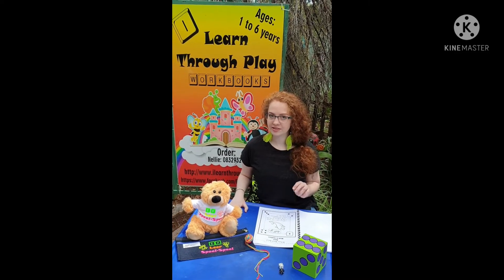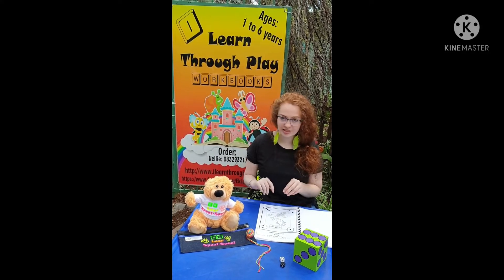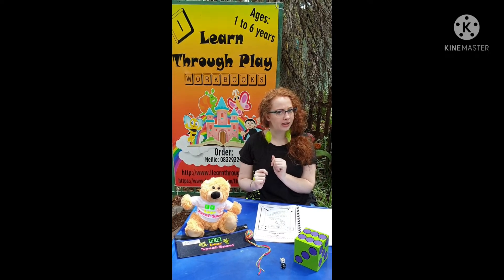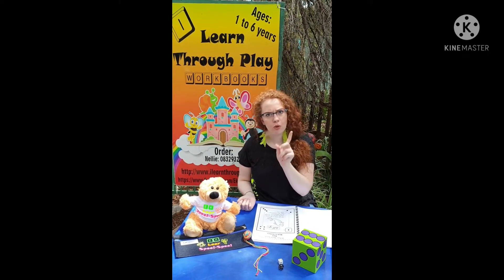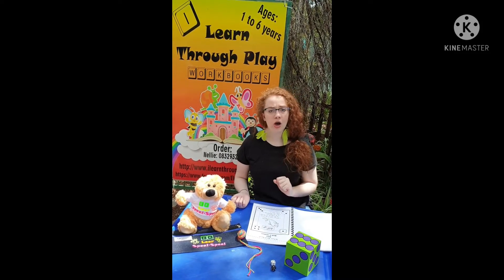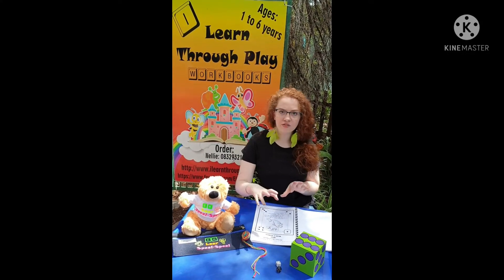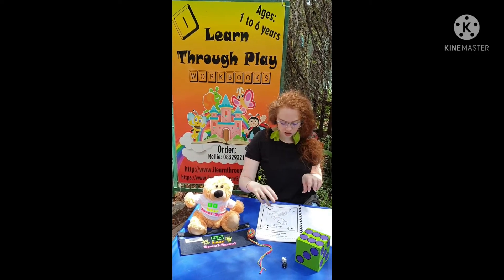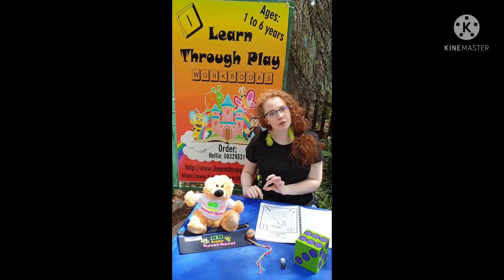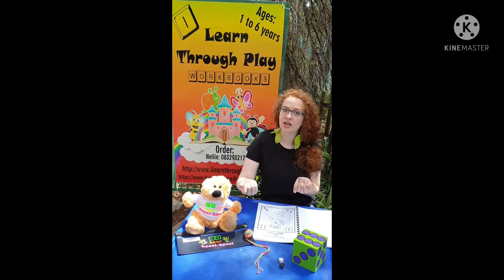In our I Learn Through Play toddler workbook series, Animals Week Four, we have sea animals. A fun thing to do with this worksheet is to make it into a game using dice. Set the rules beforehand — for example, tell the child: 'If you throw a four, we are going to draw four dolphins on the page. If you throw a three, we are going to draw three shells or look in magazines for three shells.' If the child throws two numbers, such as a four and a three, you complete that part of the board game by taking a string and pasting it on the line.